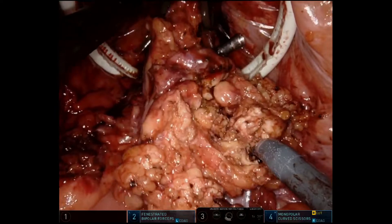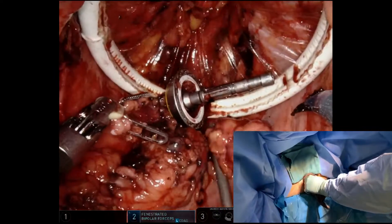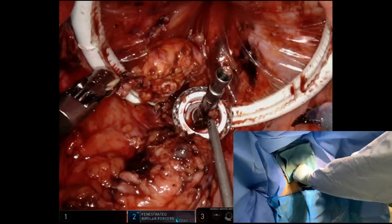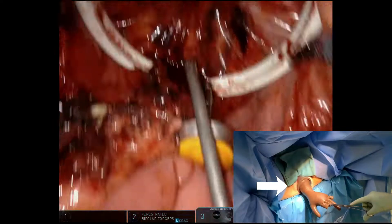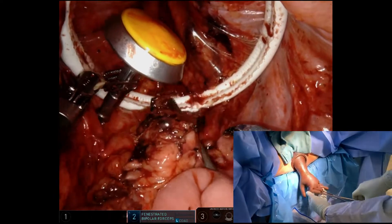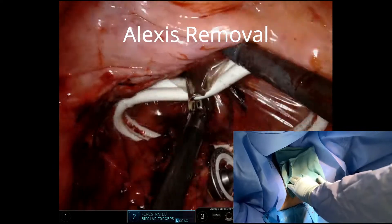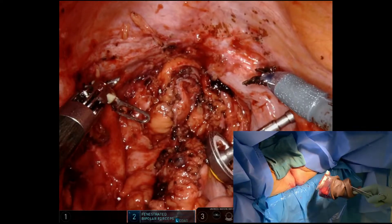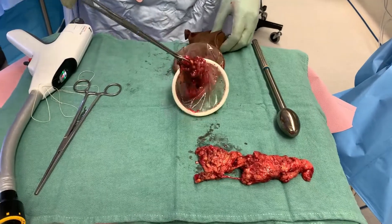We see the specimen staying in the glove as we're extracting the various pieces. We keep it in the glove, mitigating a significant release of aerosolized particles. We're taking out a third or fourth piece. The glove is now fully expanded — it's time to take the Alexis retractor out. We do that by inverting one of the fingers with the Kocher on it, being careful not to rip the glove. We grab the edge of the Alexis and gently pull it out, including the specimen. Everything comes out with the Alexis and the glove.